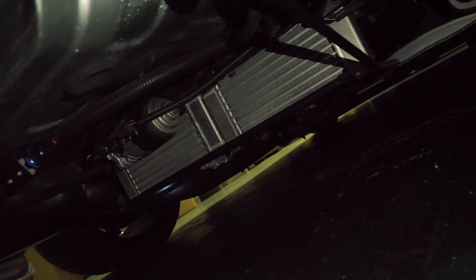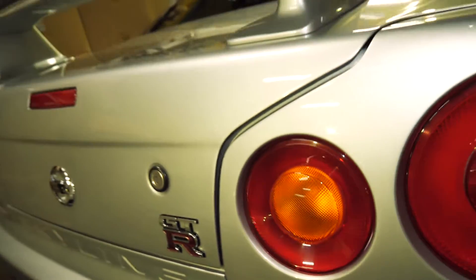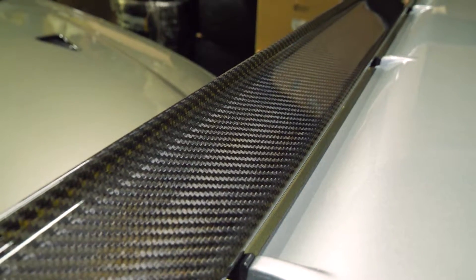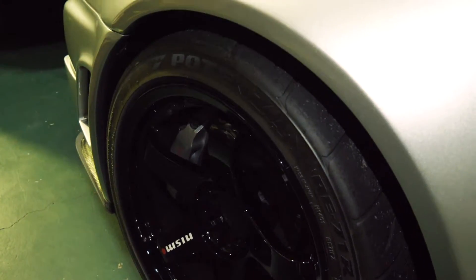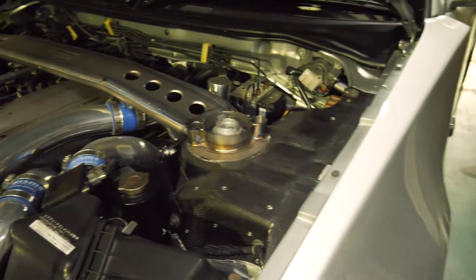Underneath, what's unique versus a lot of the other R34s is the lack of a rear diffuser. In its place we have some racing-style gearbox coolers, so the oil for the gearboxes goes through here for extra reliability and performance. The wheels are 18s made by Rays.